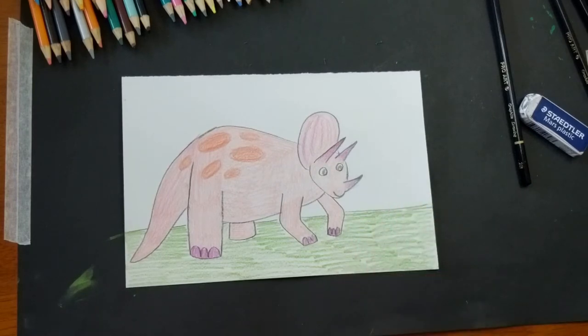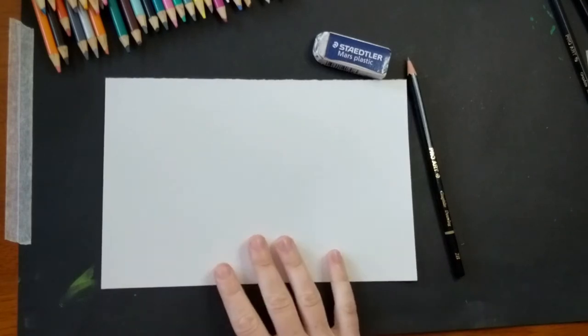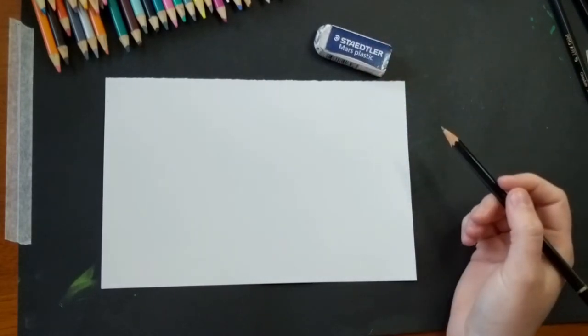So what are we waiting for? Let's draw our three-horned friend. Before I start drawing my Triceratops, I want to make sure I have all the materials I need, which should be paper to draw on, a pencil to draw with, and an eraser on the side to erase any of those helper lines once I'm done drawing.